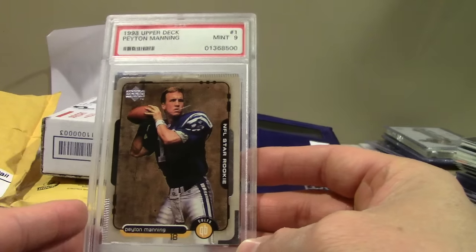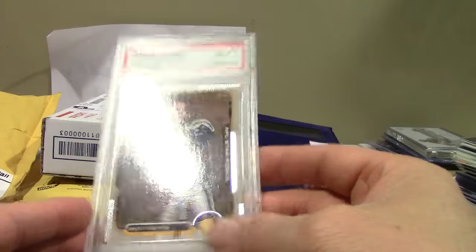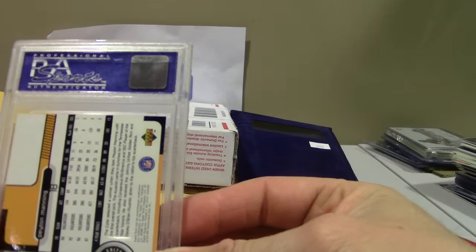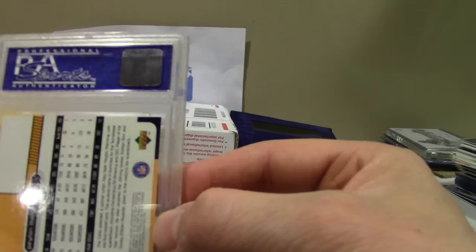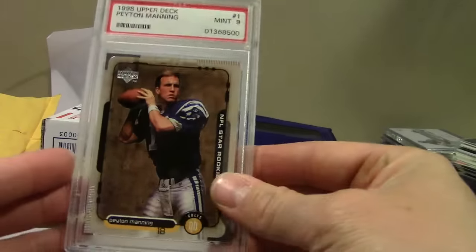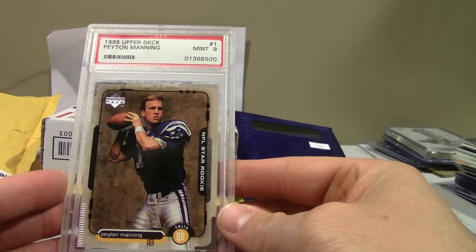Peyton Manning Upper Deck — this is one of the most iconic cards I've ever seen. PSA 10s go for about $100-$125, nines for about $25, so this is a steal. This one looks fantastic. The first thing I always look at with this 1998 Upper Deck set — whether I'm grading a Moss or a Manning — is this back border, and then this edge. Those are the two things that chip most often. This one looks great, though there might be a centering issue.